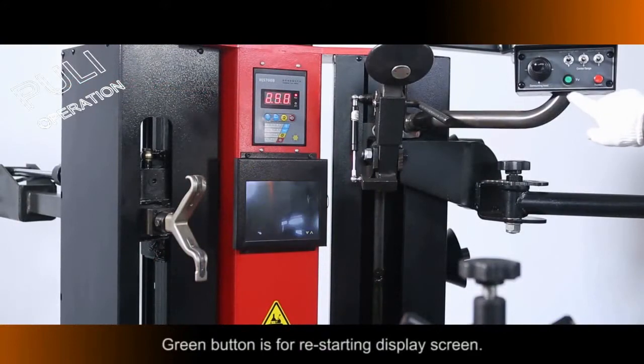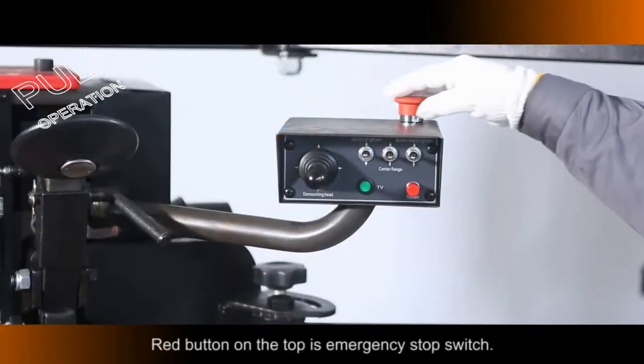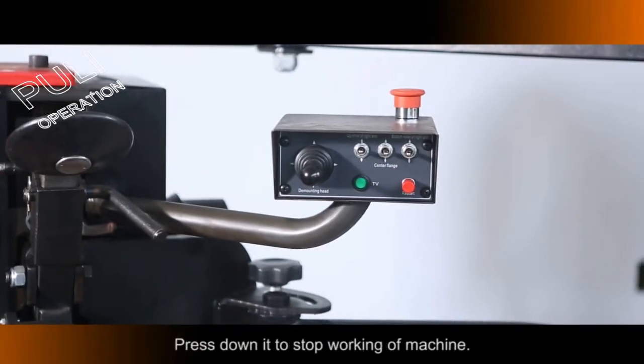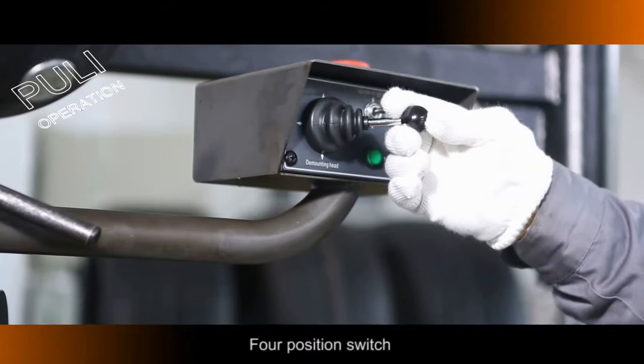Press Down the Red Button to Restart the Machine. The Green Button is for Restarting the Display Screen. The Red Button at the Top is the Emergency Stop Switch — press it down to stop the machine.